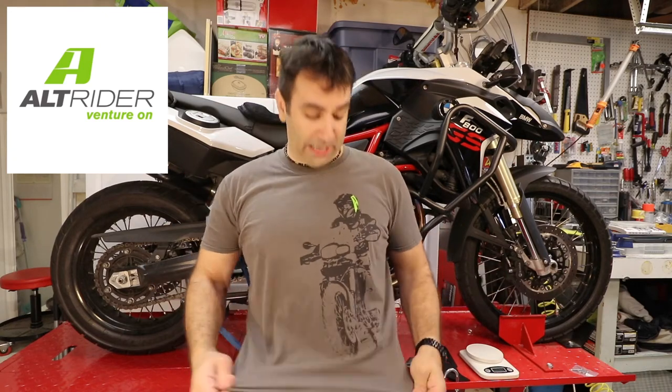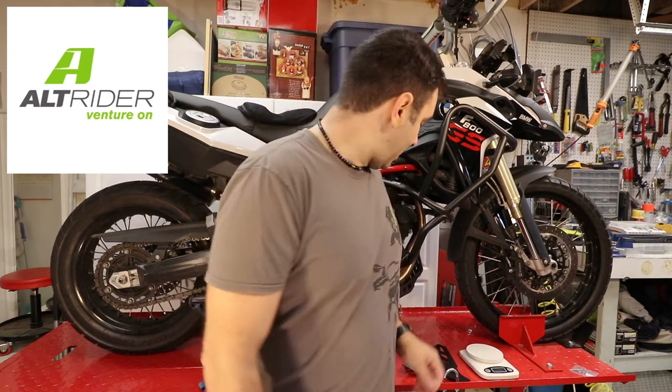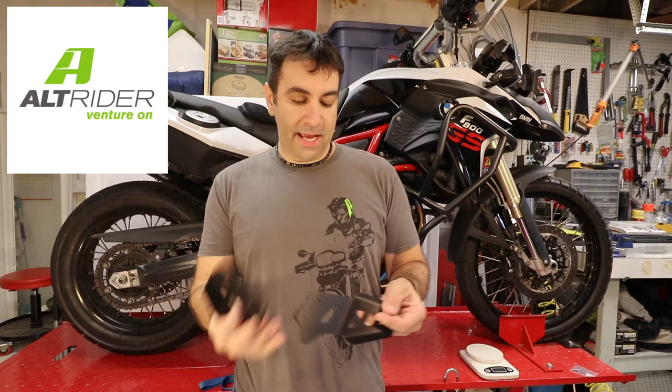Hey guys, welcome back to my garage. In this episode, as you can see from the shirt, we're going to install a few more Altrider parts — to be exact, the master cylinder guard and the exhaust guard on the left-hand side. But enough with the chit-chat, let's get on it.